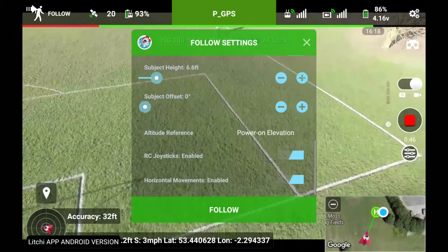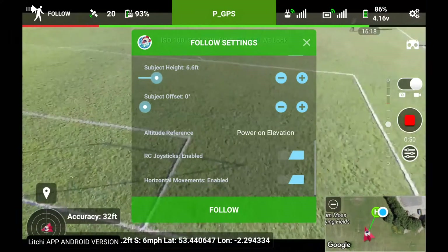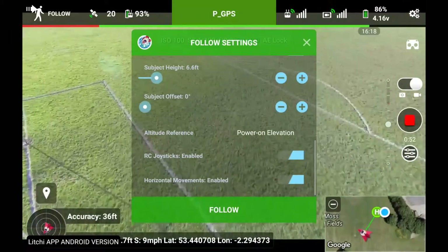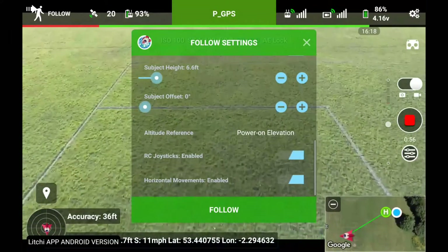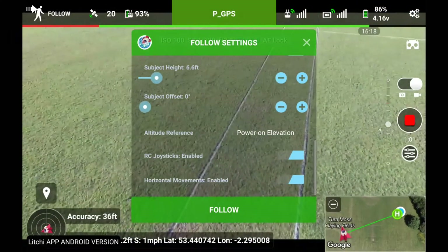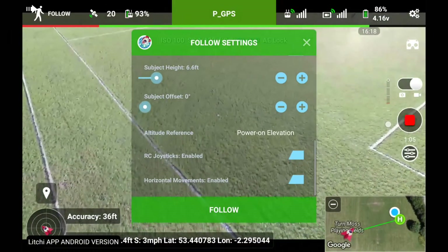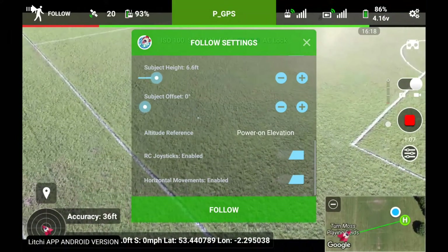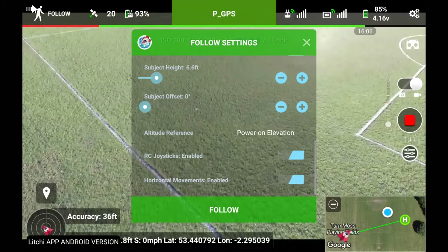Let's just come out to the middle of the field a little bit. We'll try that again. Let's just take it away from the tree area — that'll make an interesting video. It's right out in the middle of nowhere now. Put the quad facing me, right out in the middle of the field.